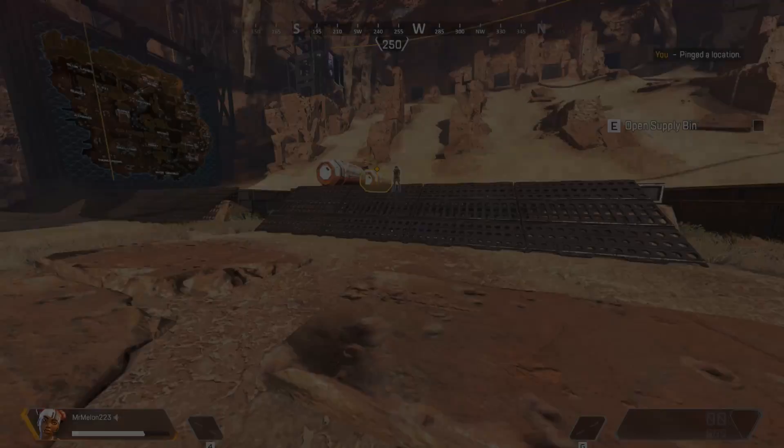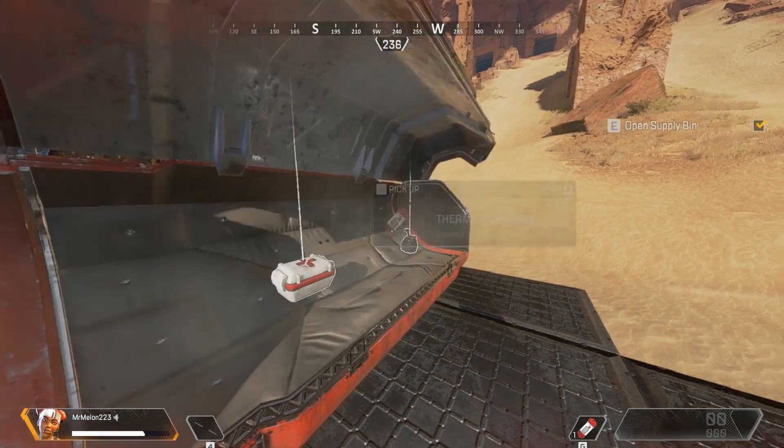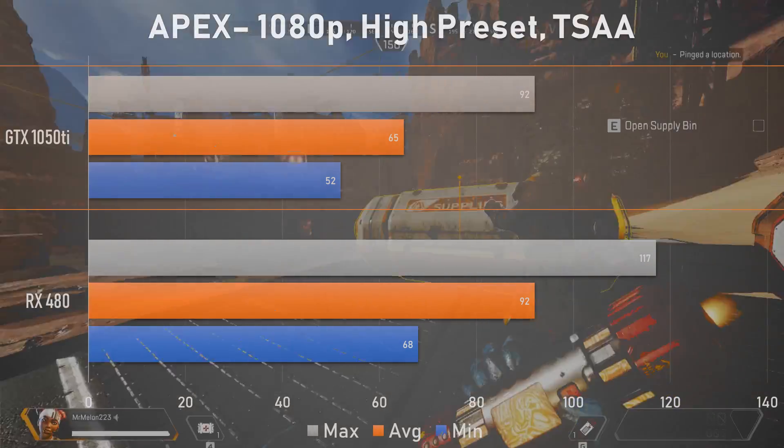Starting off with Apex Legends at 1080p — the resolution Nvidia claims the 1050 Ti is targeted at — it definitely is able to hold up on its own. But when our surrogate RX 570 is added into the mix, the more expensive Nvidia card falls behind by a rather noticeable 29% margin. The 1050 Ti would have to make some large graphical sacrifices to get these two cards in the same performance range.